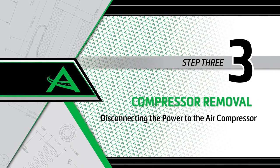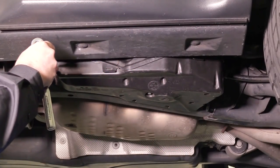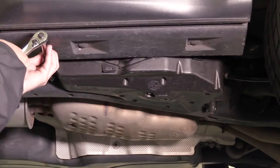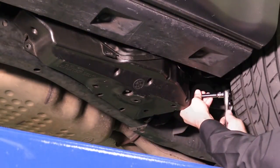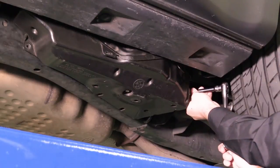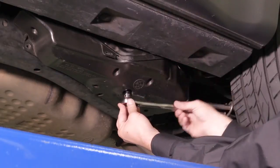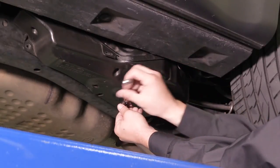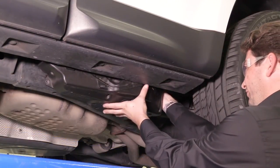Removal Step 3: Disconnecting the power to the air compressor. Locate and remove the three bolts holding the compressor cover to the vehicle. Separate the five clips and remove the cover to expose the air suspension compressor.